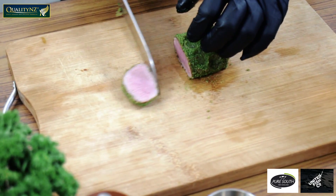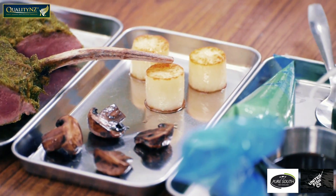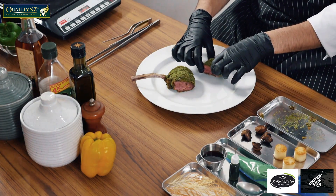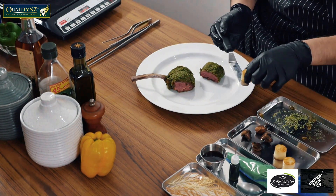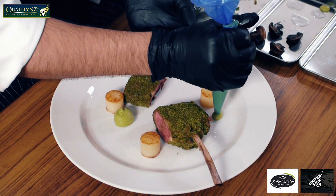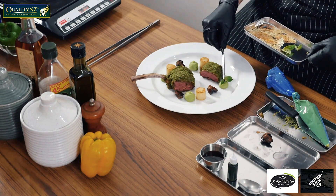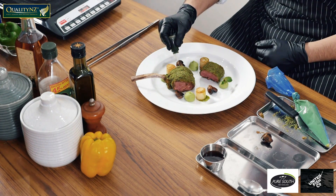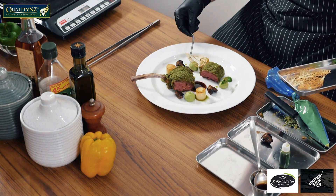Now that all our elements are ready, we can begin plating. I will first place the lamb that was herb crusted on the plate. Next, I will plate the confit potatoes. In goes the pea puree that was stored in a bain-marie to keep it warm. Next, I will put the mushrooms on the plate. I had also refreshed some mint tendrils in some cold water. Now I will put this mint oil on the confit potatoes and some jus around the meat. And finally, the tuile that we made.